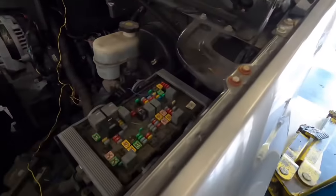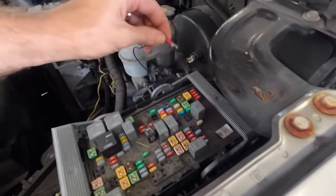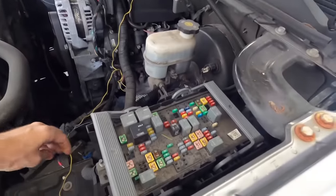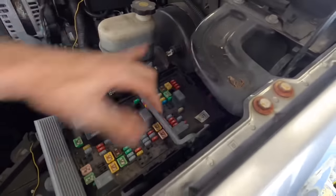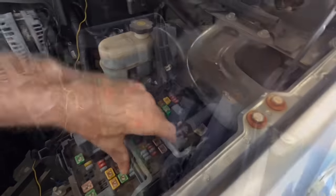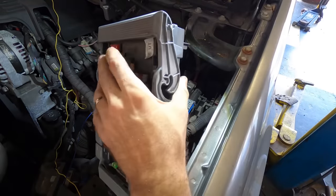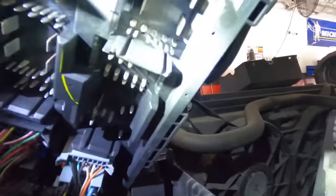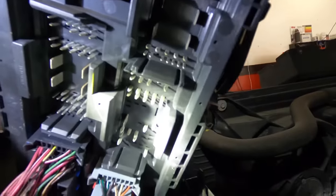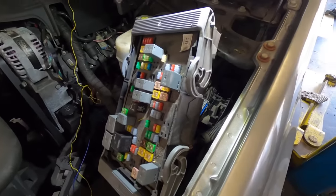I'm going to open up this fuse box real quick and take a look inside to make sure nothing's shorted in there. I don't see anything burnt inside of here, I think this is okay. These fuse blocks are known problems on a lot of the GMs.